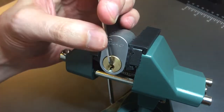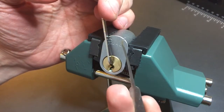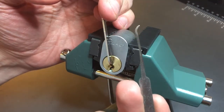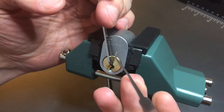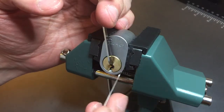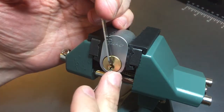Using top of the keyway tension with a 50 thousandths pry bar and this Sparrows 15 thousandths hook — it's not the most comfortable pick in the world being that there's no handle and it's 15 thousandths, but it's a little deeper than the seven hook I normally use, and that makes it perfect for locks with tight keyways and difficult bitting.